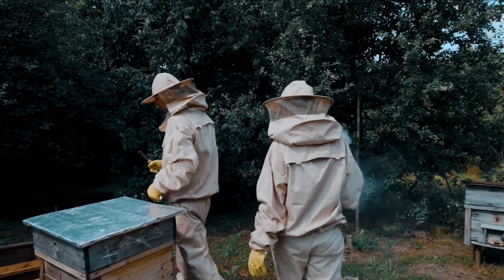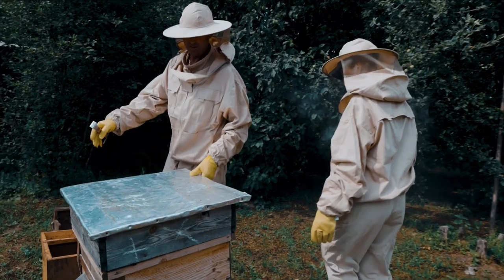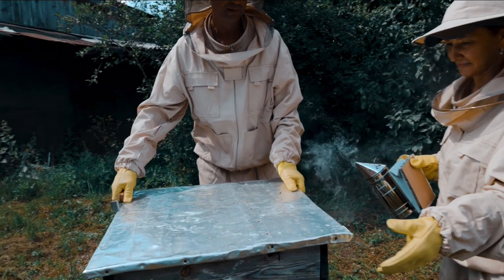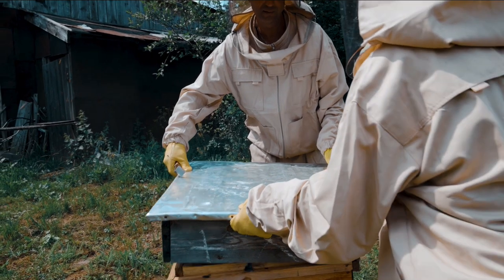Beekeeping in your backyard can be a rewarding and environmentally beneficial hobby. Not only do bees help pollinate plants, but you can also enjoy the sweet rewards of honey production. Here are some steps to get started with backyard beekeeping.